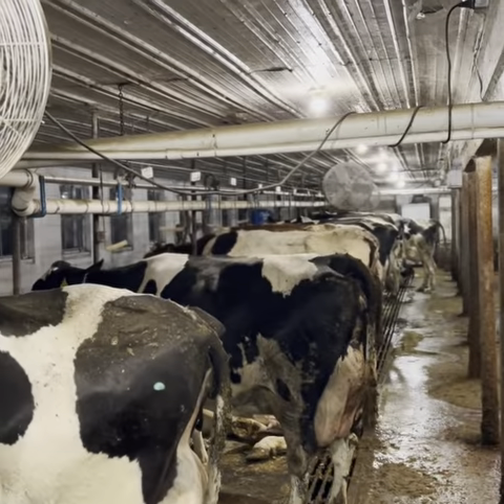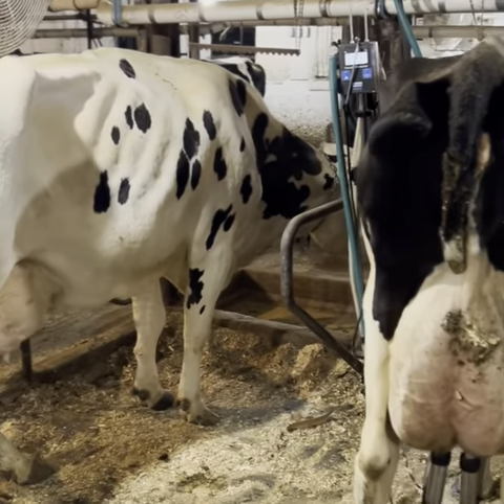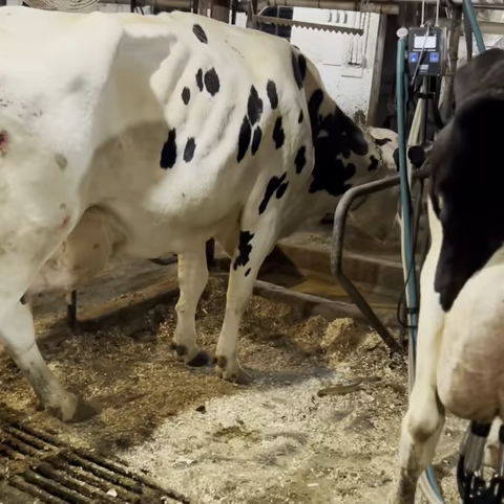While we're milking, my uncle is in the back here mixing up feed for the cows. That takes about an hour or so, and milking the cows takes about an hour in the morning and an hour in the afternoon, so it doesn't take super long throughout the day to get it done.